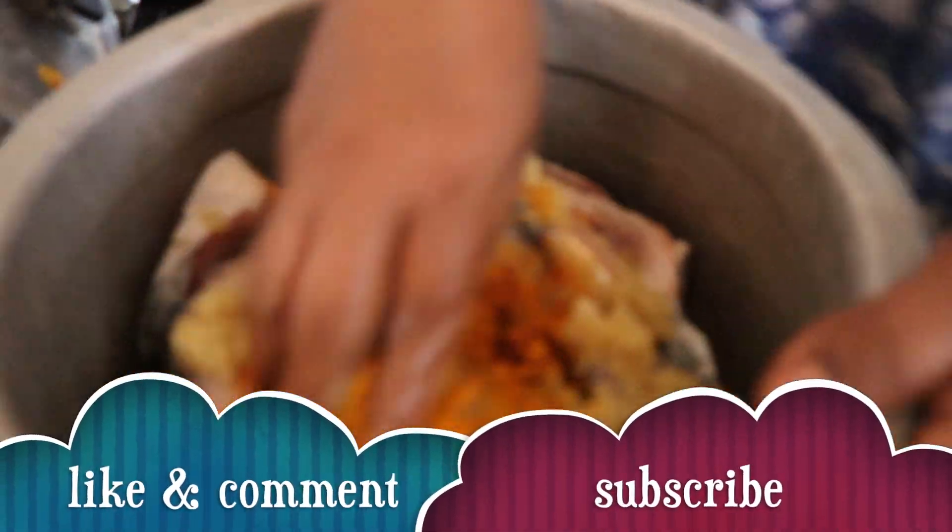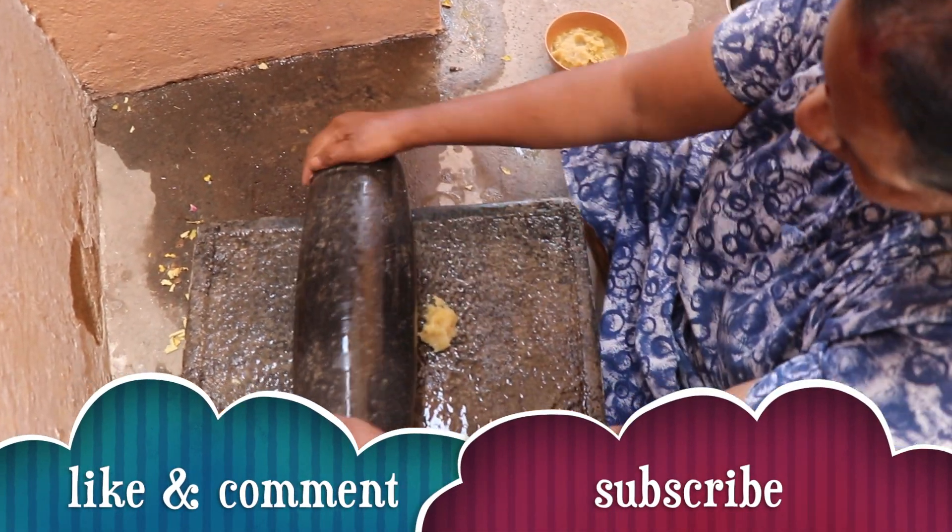Please like this video and subscribe to the channel. If you press the bell button, you will be notified of new videos.